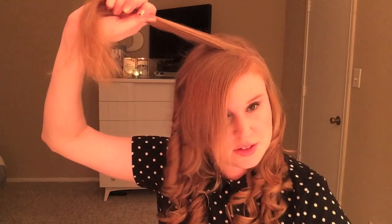Again, you hold that for — depending on the thickness of your hair — eight to 10 to 12 seconds, maybe less, maybe more depending on the thickness. I have to watch myself because I don't want to burn myself. Grab this other part. As you can see, I use all different things to curl my hair.